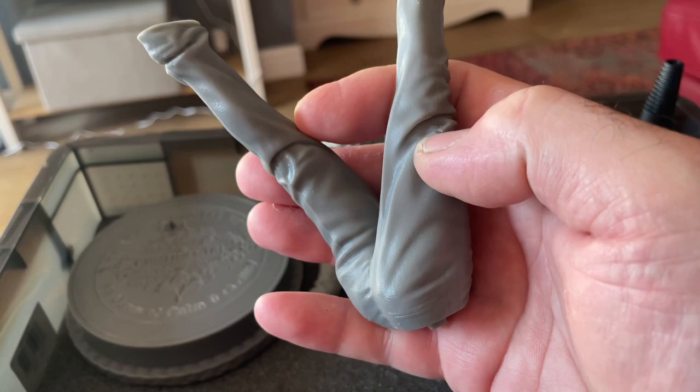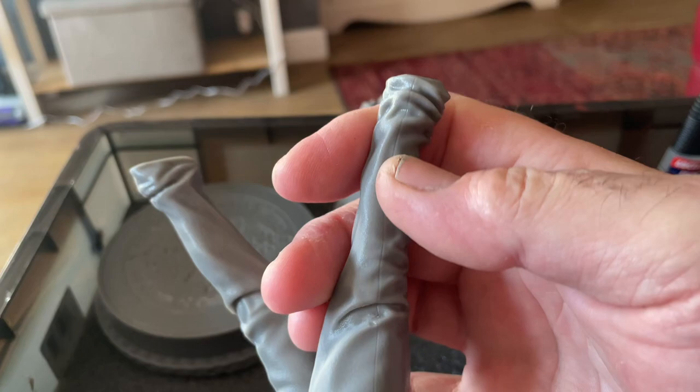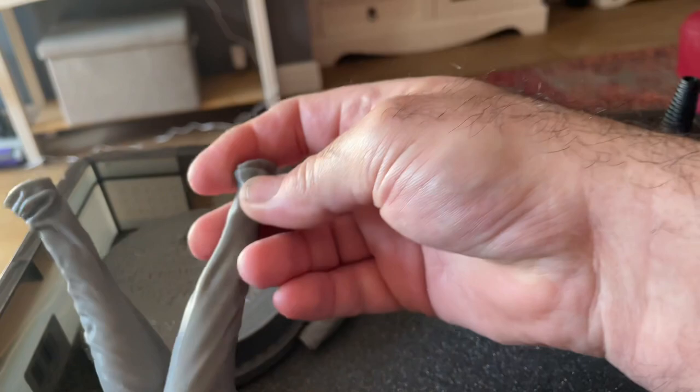On the legs though, there's a point where something needed a support and it's left a little dimple there — up on the back heel part. There was a support in there, but it printed well. A little bit of filler, a little bit of time, and it's going to be good to go.